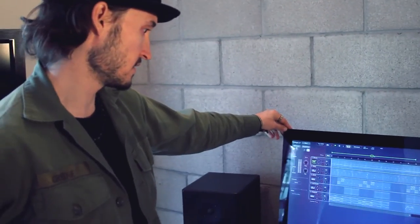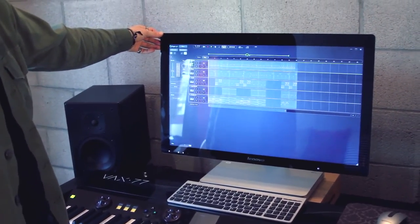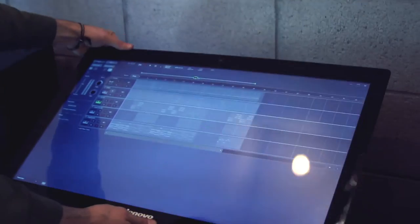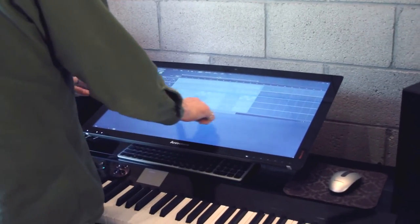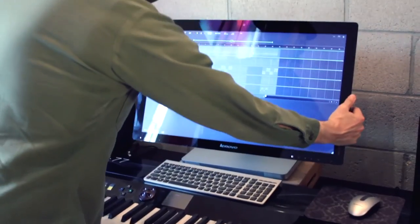Lenovo also makes this all-in-one computer which is really cool for the studio. Sometimes in the studio I get bummed out using a computer because you get too attached to it, but this you can flip and use like a tactile thing — it becomes a touchscreen so it feels a lot more like an instrument. You're making music with your hands; it's a much more visceral experience, perfect for the studio.